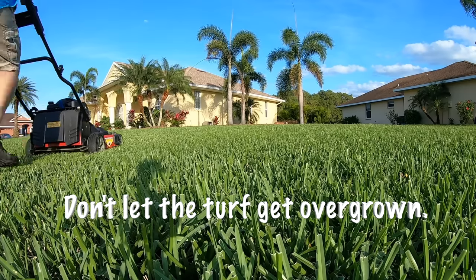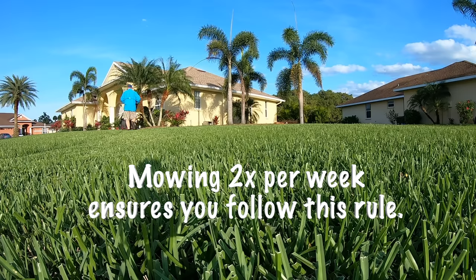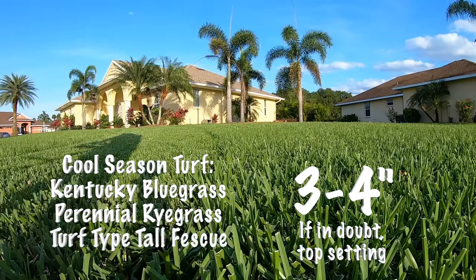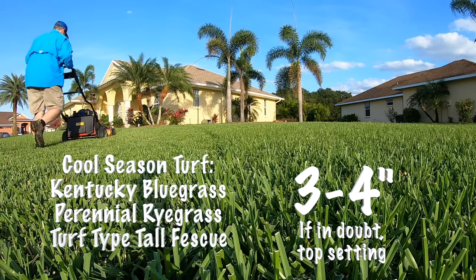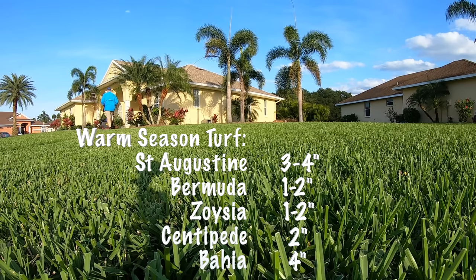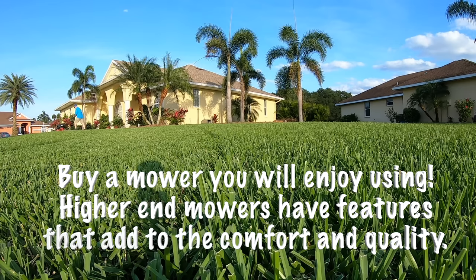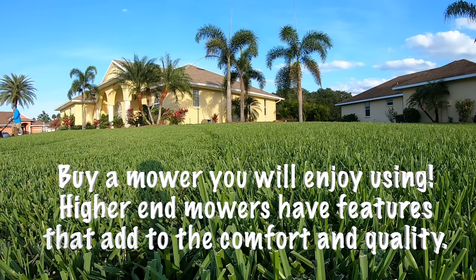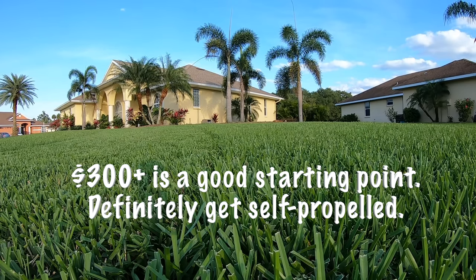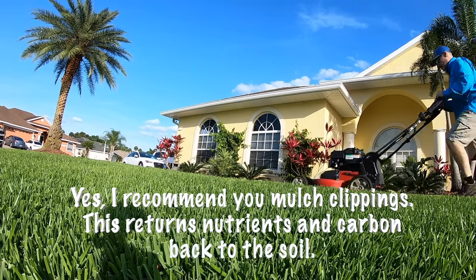Mowing twice a week will help you cover what's called the one-third rule, which states you should never remove more than one-third of the total grass blade length in a single mowing. If you're mowing twice a week, you will not be removing one-third of the grass. Mow at the proper height for your grass type — I'll put that on screen. And when it comes to equipment, do not cheap out on the mower. If you're on a limited budget, spend the majority of it on a good lawn mower — both for cut quality and for enjoyment. The more you enjoy the mow, the more you'll do it, and that is part of the process.